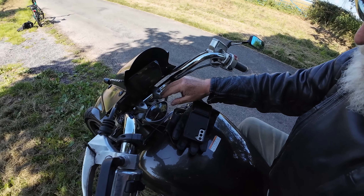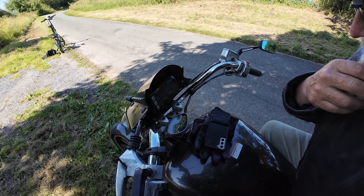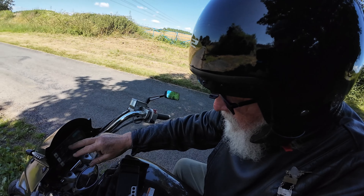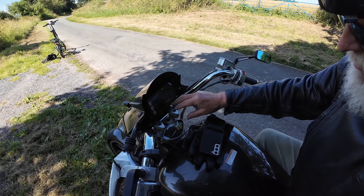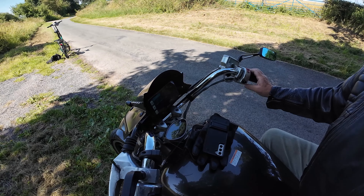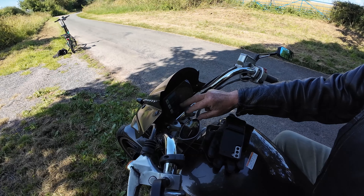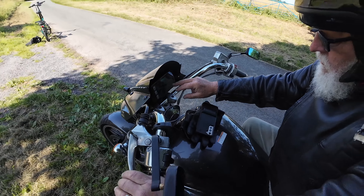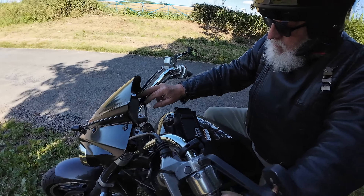We're going into settings trying to find a way to download the video straight off the SD card without removing it, because you have to unscrew it to remove it. We're trying to find out if you can download it to your phone directly. I'm sure there's a lot more this thing does but the basics it does well — the sat nav, the camera system. I really like the camera system.